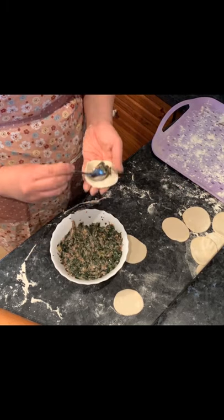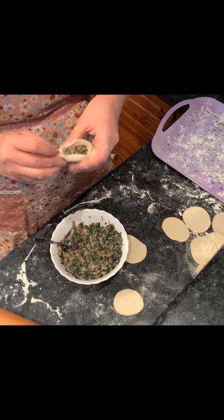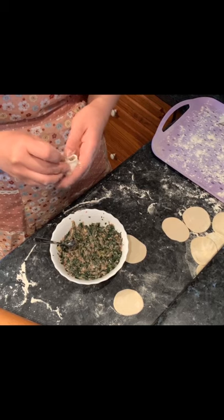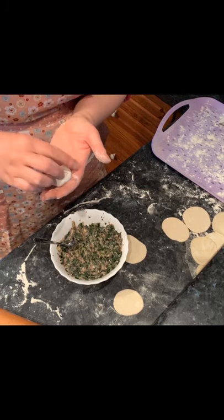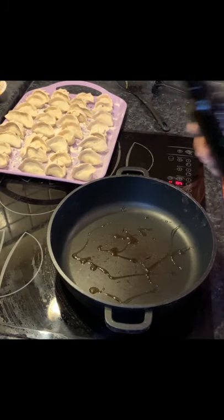Now I'll show you the first folding method once more. Put the stuffing in and fold them one by one. Trust me, this is not as hard as it looks.